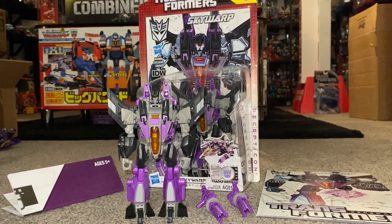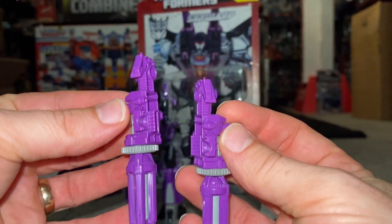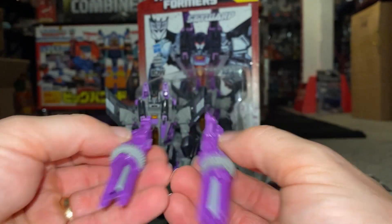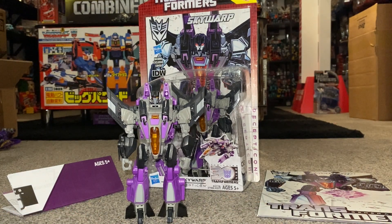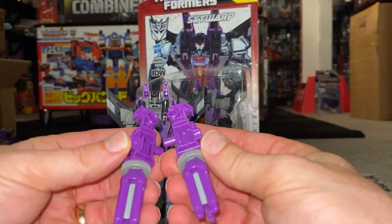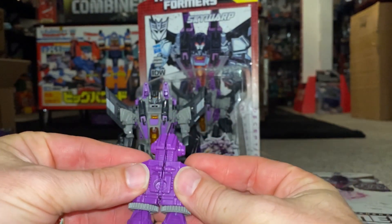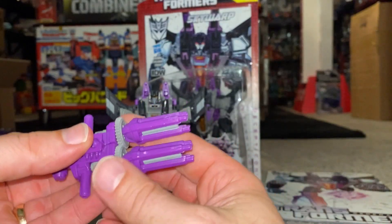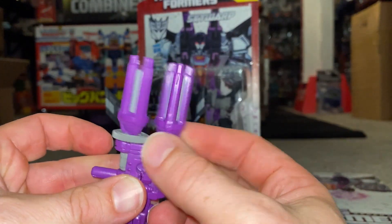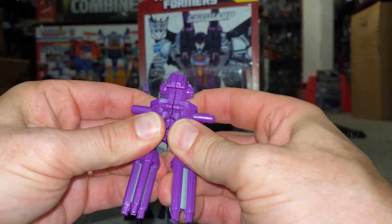Let's have a quick look at the accessories. You've got these two cannons, which are of course redecos — exactly the same as the Starscream Fall of Cybertron figure. You can attach the two guns by the dowels, tabs and holes together, and this of course resembles the neutron assault rifle from the game Fall of Cybertron. The cool thing about it is if you turn one, the other one goes as well. We'll have a look at that in more detail a bit later in the video.